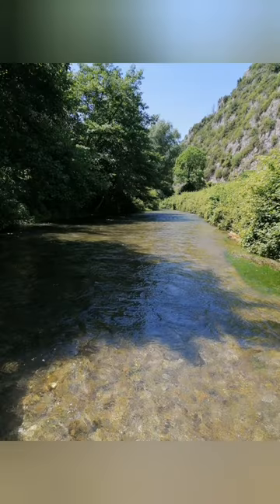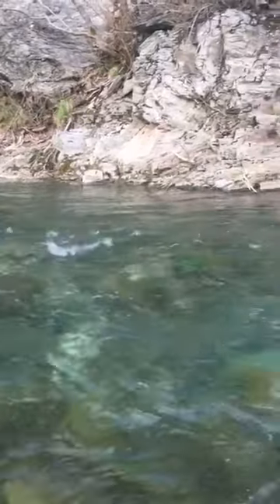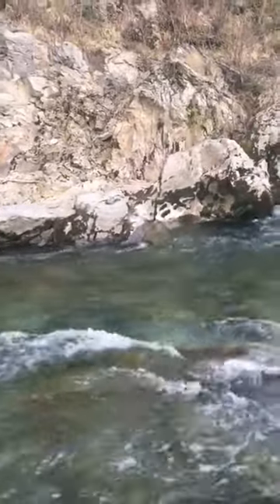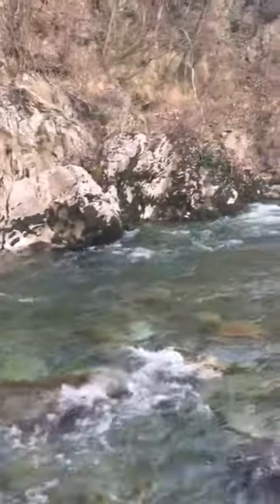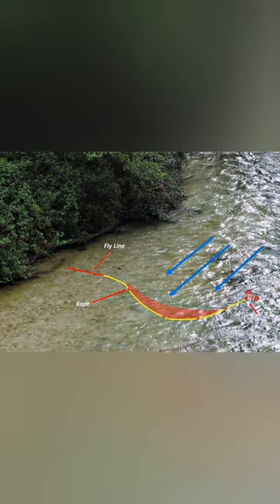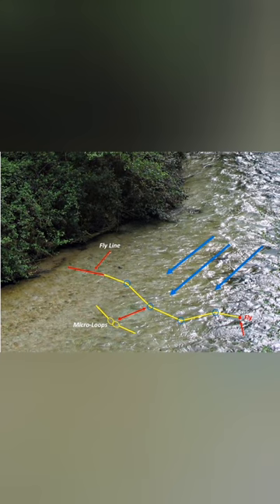Even in calm-looking waters, casting over the current — especially using a cast like the slow-down angular cast of Italian-style casting — can reduce dragging to zero. In this photo you can see how the thrust of the water moves a normal leader downstream by dragging the fly right away. In this other photo you can see how the loop leader resists dragging because the micro loops make the leader free to move.